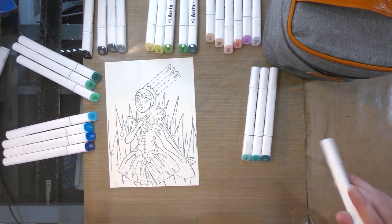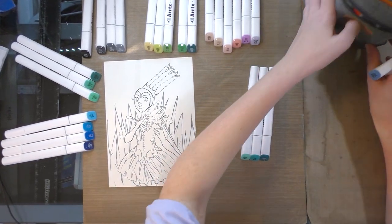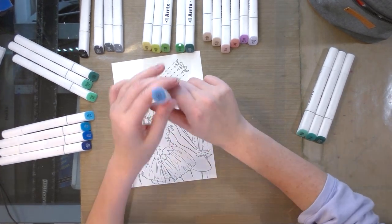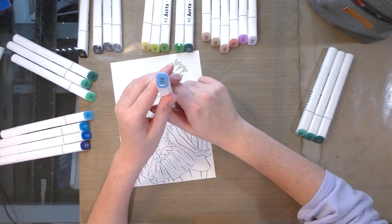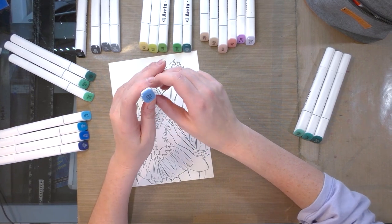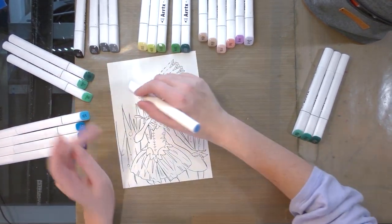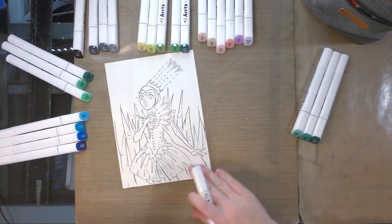Now that I have my colors sorted and figured out, I'm going to start by applying a blue — this is 183, which is phthalo blue, kind of a light sky blue. I'm going to apply that to the sky in the background.